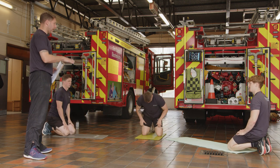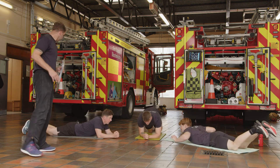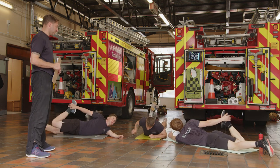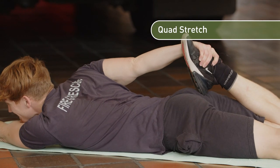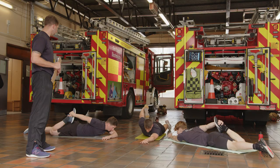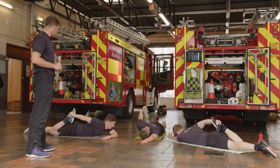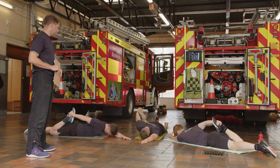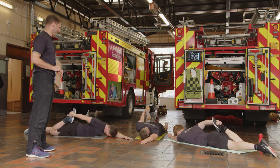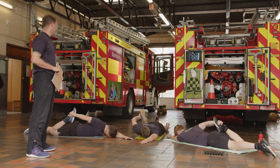From there we've got quads. Lie flat on the floor, then grab one foot and pull it into your butt. The trick to this one isn't pulling too hard — what you want to do to increase the stretch is push your hips into the floor. Try and keep your knees together; as you push your hips it rotates your pelvis and increases the stretch into your quad.